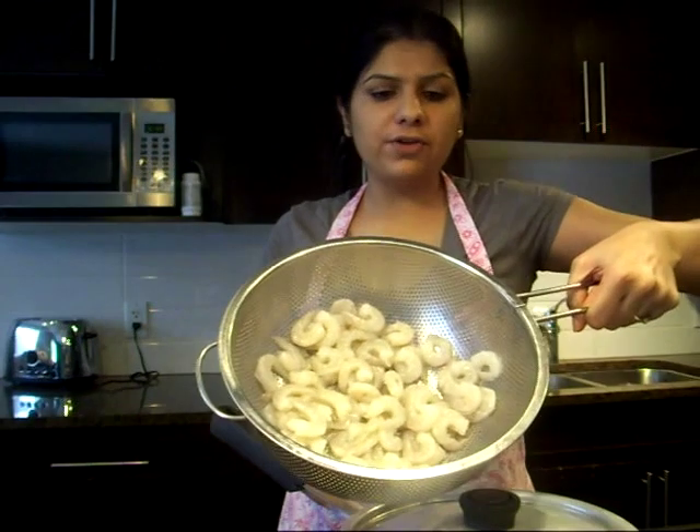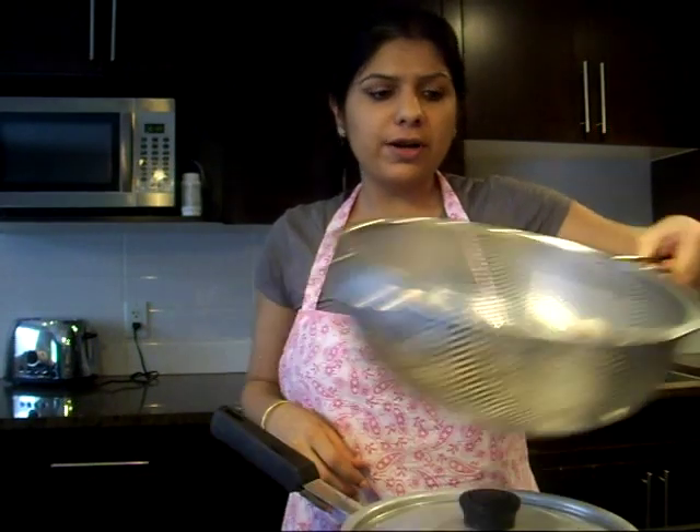I'm making good old shrimp curry the way it is made in most Indian households. If you like spices and seafood, shrimp curry is what you want to try — and once you've had it, it will become part of your weekly menu. I have here 340 grams of raw shrimp, peeled, deveined, tail off.